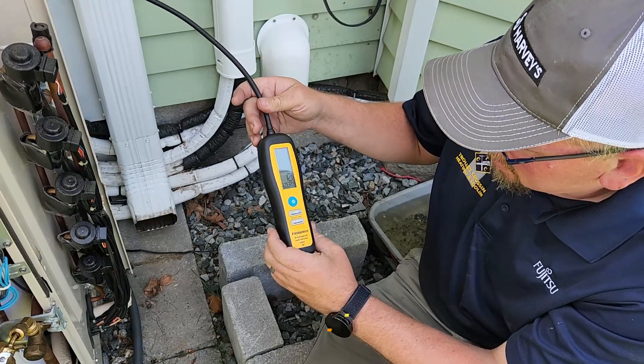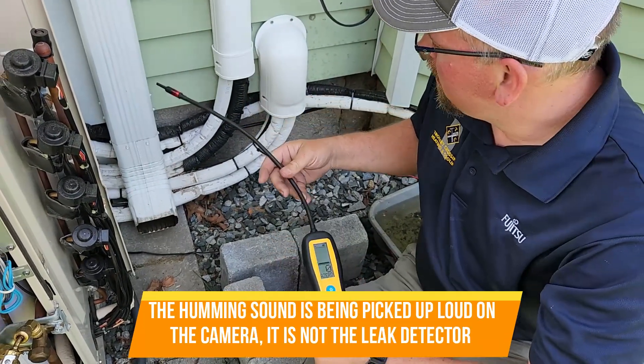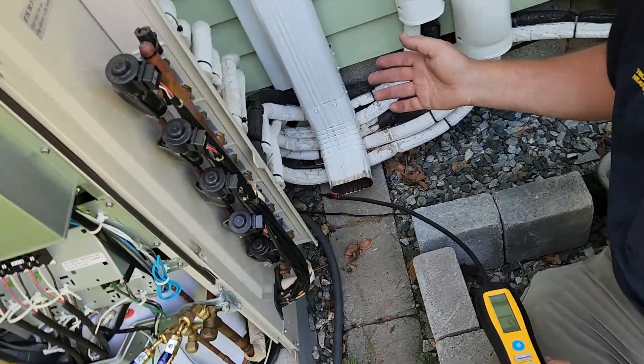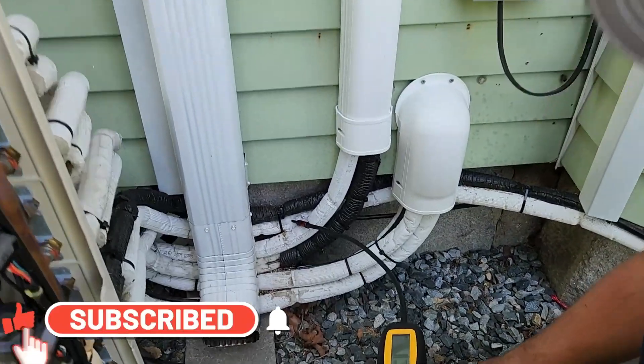We've got the new Field Piece DR-82 infrared refrigerant leak detector. We've checked all the flare fittings over here and nothing — started searching everywhere in here and kept getting a reading that I thought was from the white insulation.